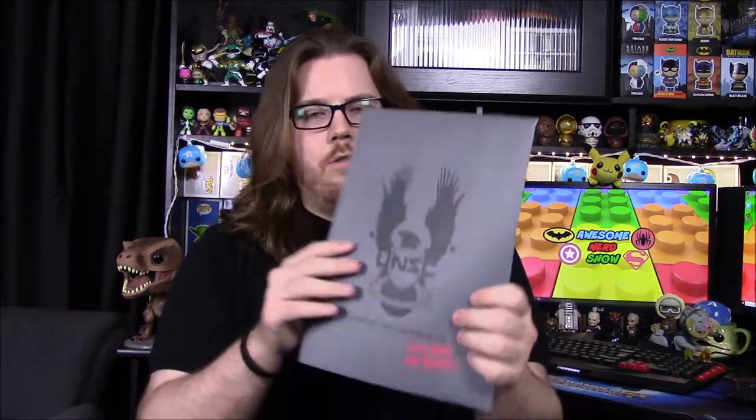Not exactly sure, but let's go ahead and get into it. First off, of course, we have our secret files here that we'll look at at the end, and we'll go ahead and start off with our shirt here first.